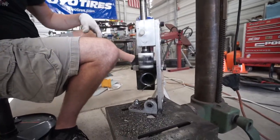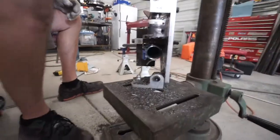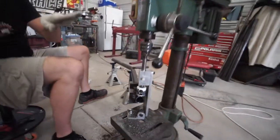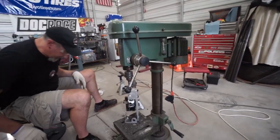So much better than grinding with the angle grinder. That side's 10 degrees down, so now we've got to run it through this side — 10 degrees down on the other side as well.